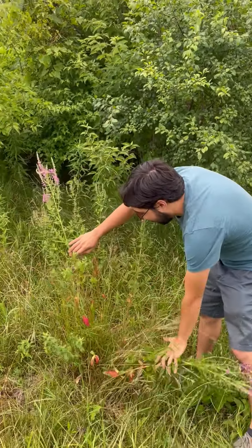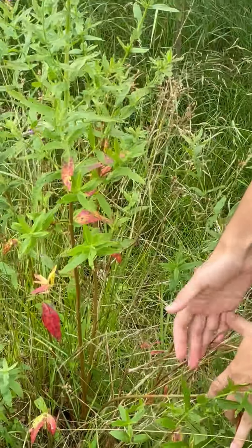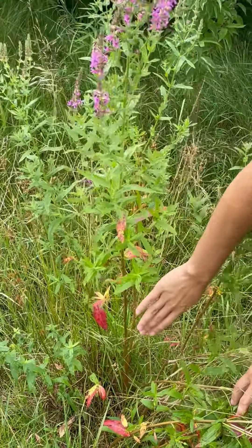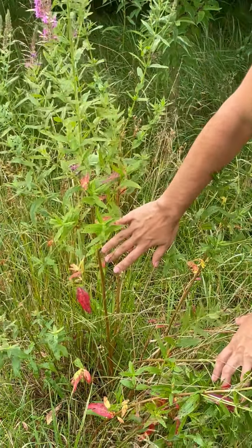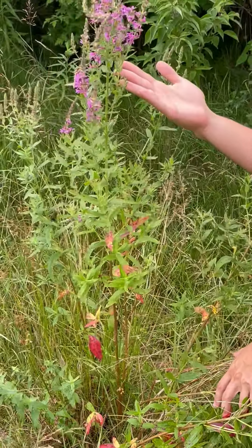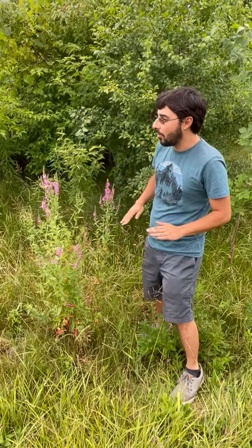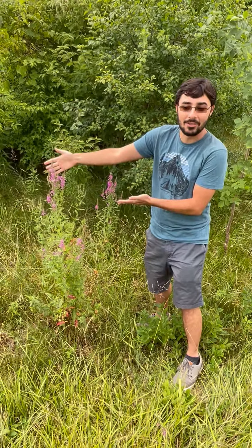Finally, one of the other main ways you can tell purple loosestrife apart from other plants is the color of the stem. The very top of purple loosestrife stems will typically be green, but towards the base they will be more of a darkish brown or red color, and you can see how that changes as the plant keeps getting taller. In terms of height, purple loosestrife is usually around hip height, although there have been reports of it getting as high as six or seven feet, but typically we don't usually see it higher than it is right here.